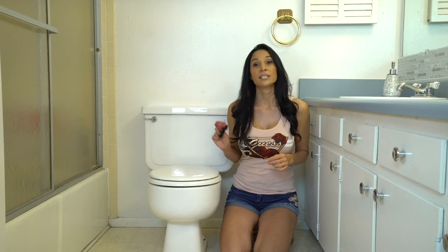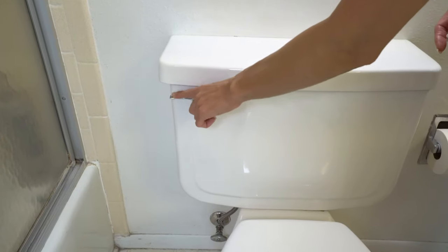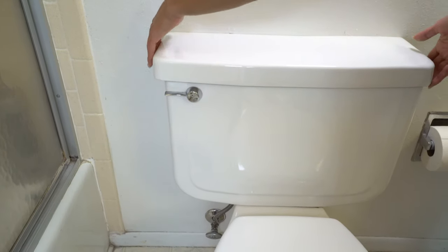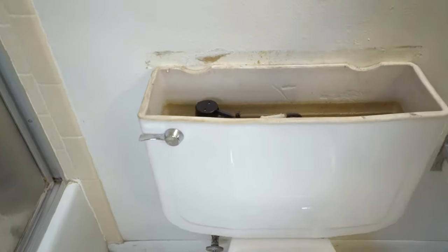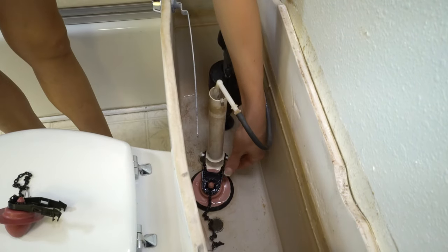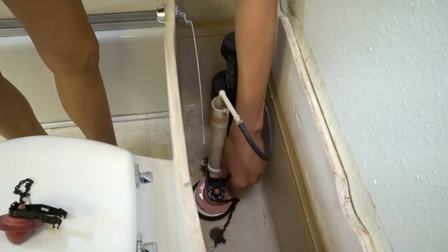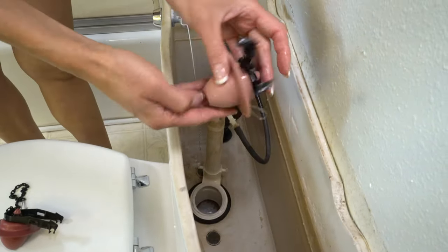One of the most common issues that causes the toilet to run is a worn out flapper. It could be warped or mineral buildup. You could buy just this part — it costs about 5 bucks and they're really easy to replace. First we're going to turn off the water supply valve behind the toilet. Next I'm going to flush it to remove the water in the tank. I'm going to unhook the chain, then pull these up and they come right off. That's really simple to remove.